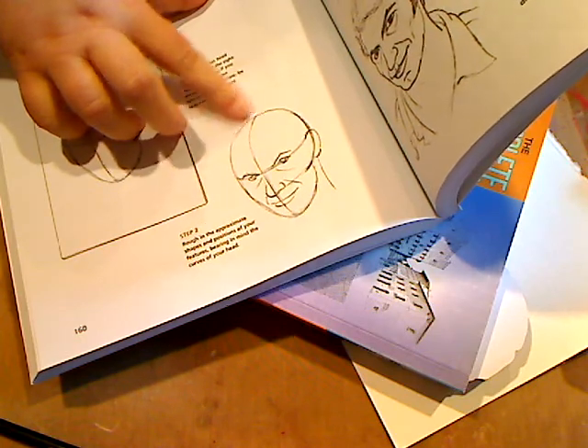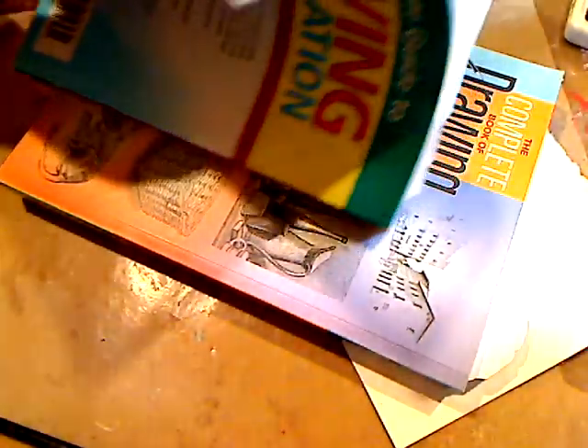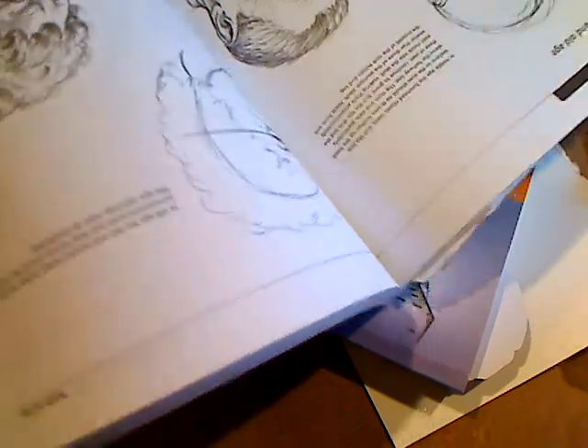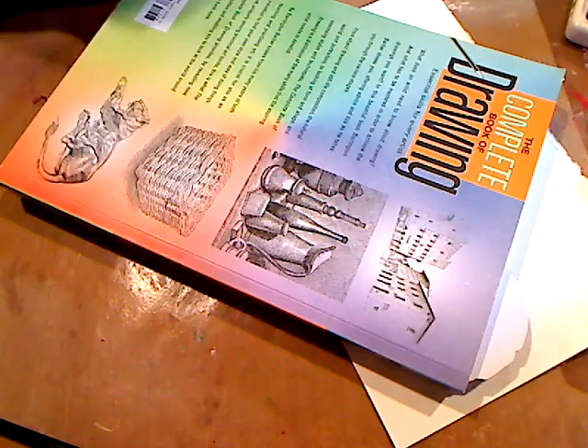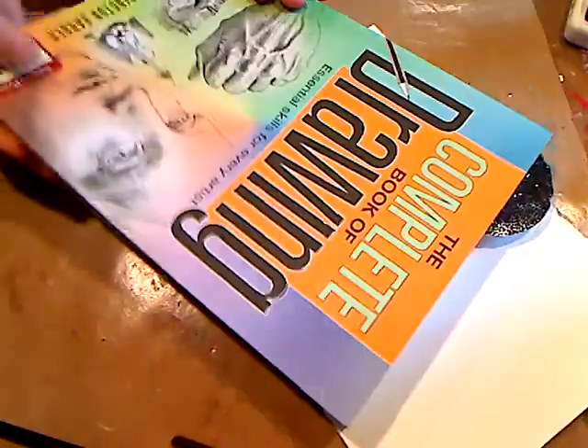I love three-quarter views — I have a drawing upstairs that's the next thing I'm going to paint that's a three-quarter view. This book is so helpful in so many ways — it shows you bodies, hands, all kinds of things. I could sit and look through these books forever. I have another book too that I love, with some things marked.